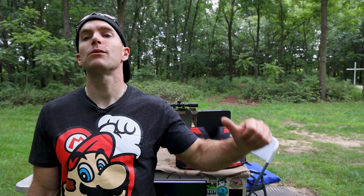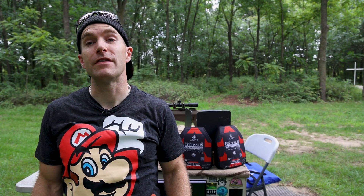Hey everyone, welcome back to the range. My name is Matt, also known as the King of Armor Destruction, and I think we have the absolute upper tier of personal worn body armor protection that we are going to demo today.